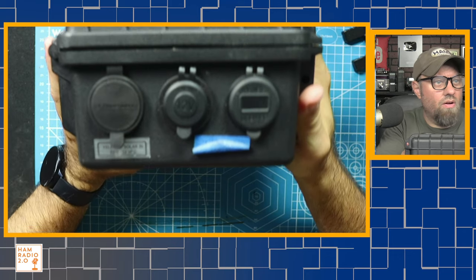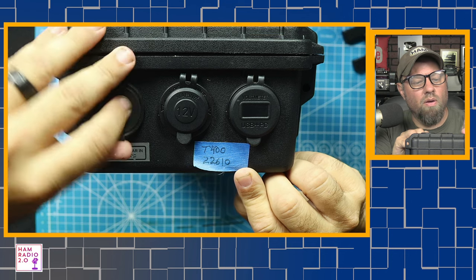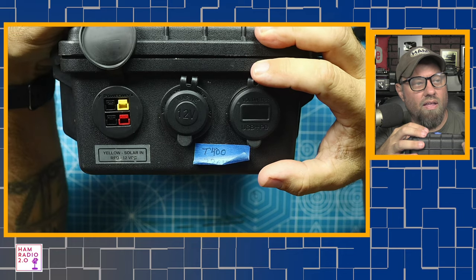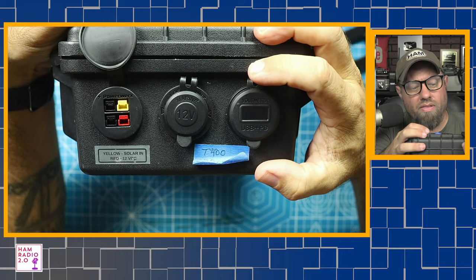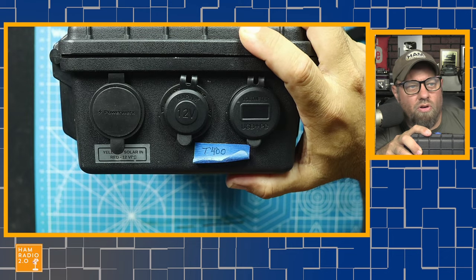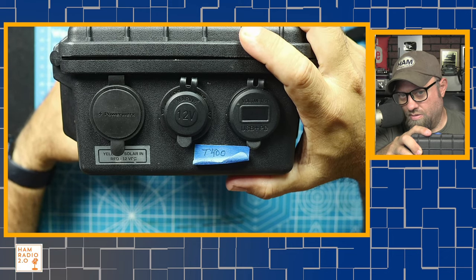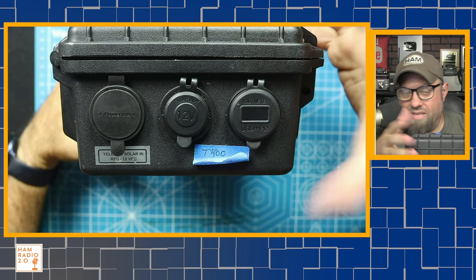This is a T400 2260 — I don't know what that means — but these are PowerWerx meters, so you can't really complain with that. The yellow one is your solar panel input and the red one is your power output. It's only got one power pole output on it. At the time of this recording I have about six battery boxes, so I just grab the one I want to take and go. If I want a small one, that's the one I take.